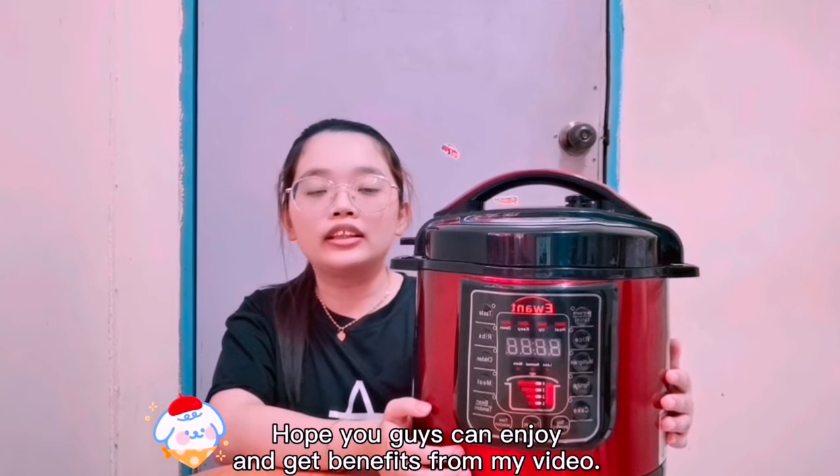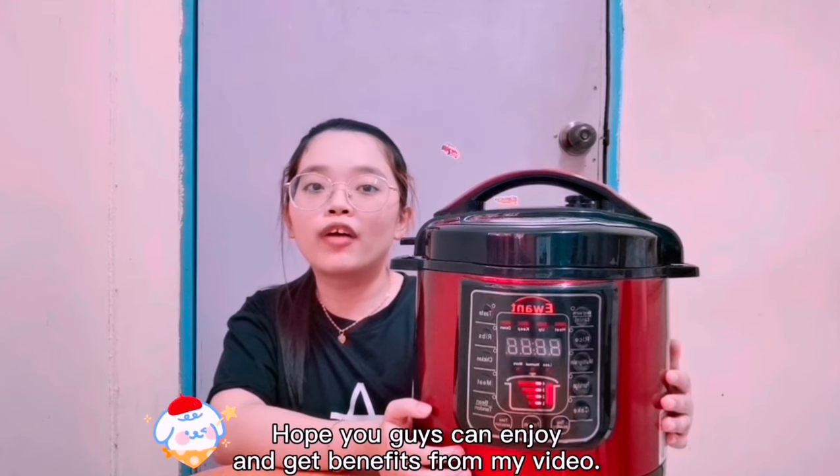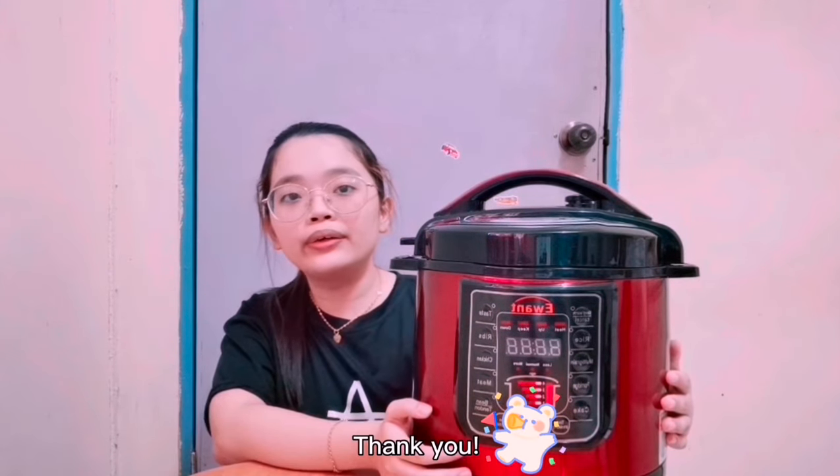I hope you guys enjoy and get benefit from my video. Thank you!